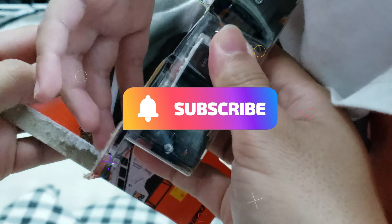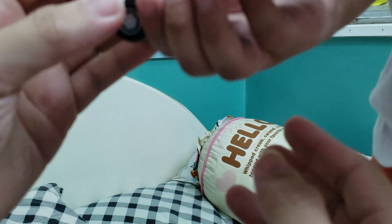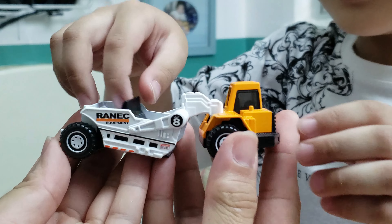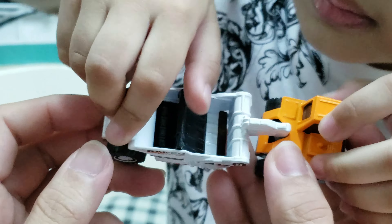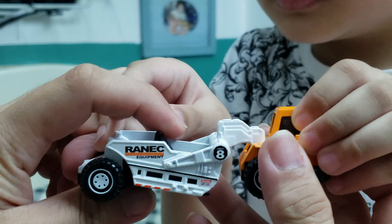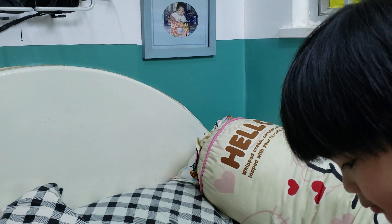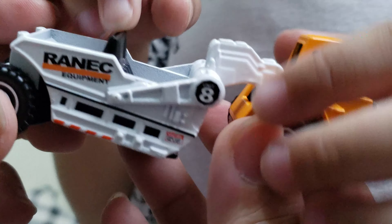There it is! Oh, the blade! Alright, show the kids. How does it push? The blade goes down and pushes the dirt, yeah. When you look at it like this — show the kids — that's how it works, guys.